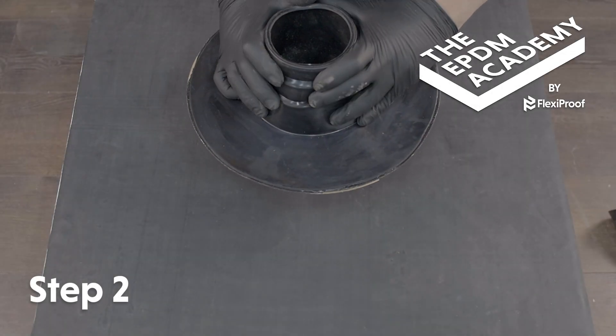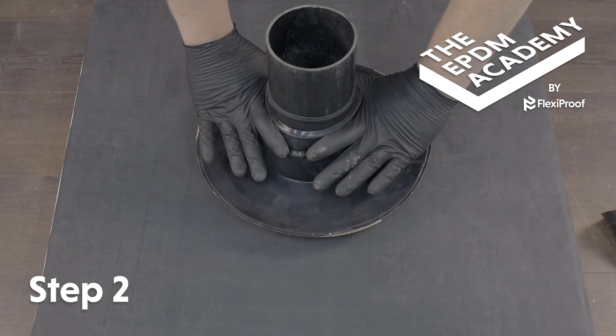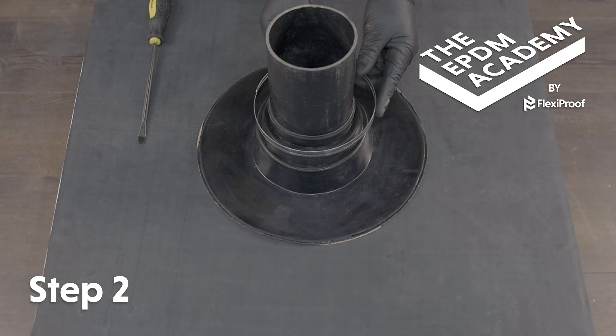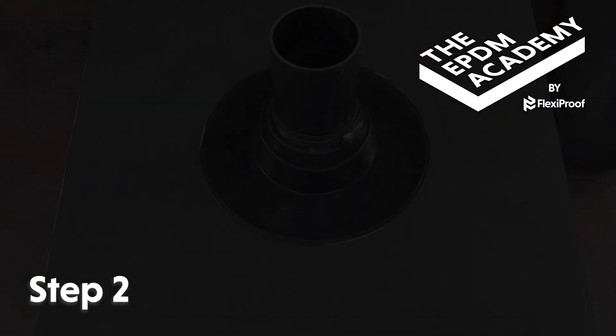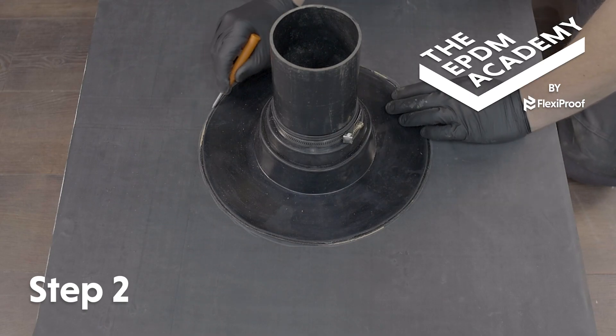Push the pipe seal over the pipe and down onto the roof deck so the pipe seal flange is flush to the roof deck membrane surface. Fit the Jubilee clip around the pipe seal where the edge meets the pipe and tighten with the screwdriver. Use a scribe to mark around the circumference of the pipe seal flange and create a prime line.